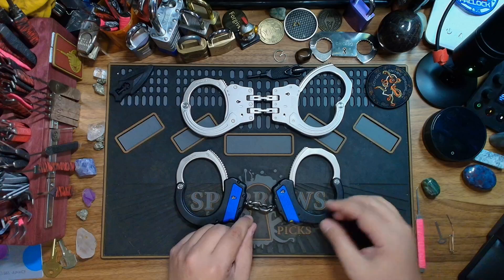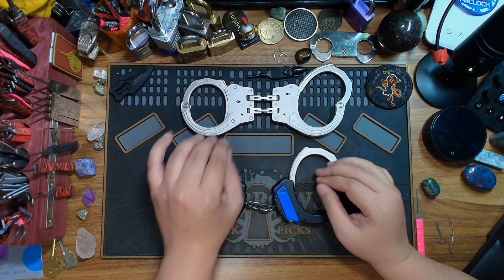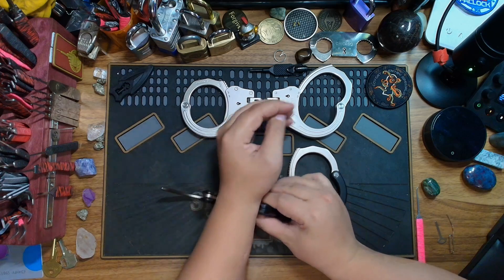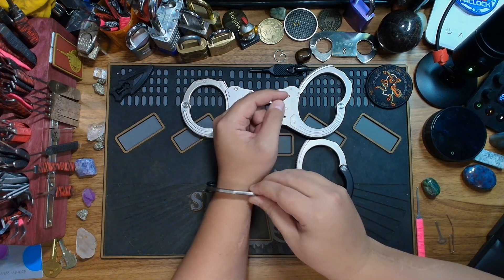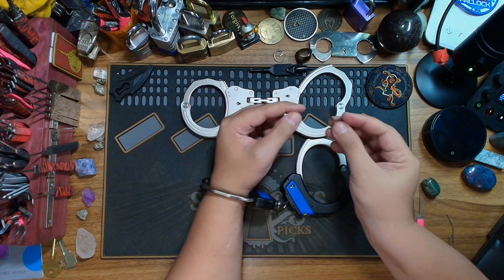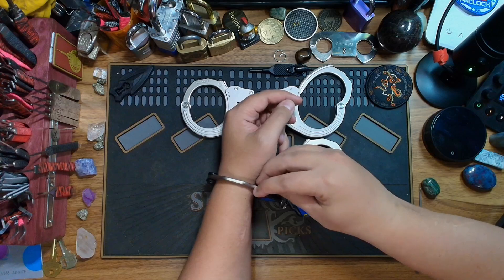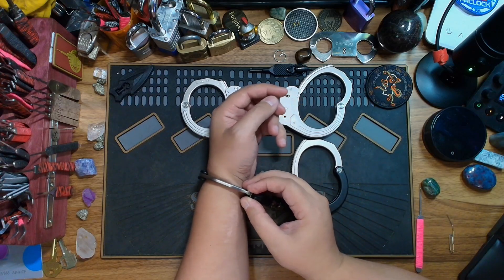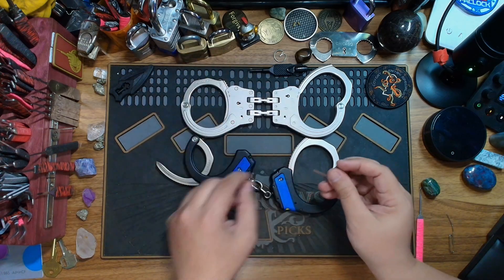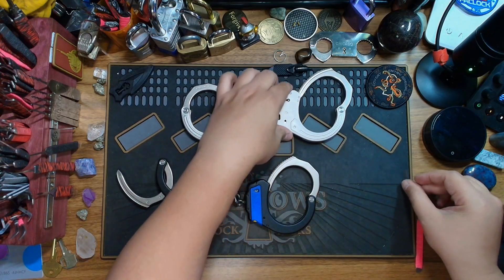One of the big differences I notice between these two handcuffs is the shimming. Shimming is when you have a handcuff that is not double locked — and that's important because it can't be double locked. You can take a flat piece of metal — this is the shim I got from Sparrows — and stick it right there between the teeth of the cuff and the locking mechanism, which just allows you to pop it right off.